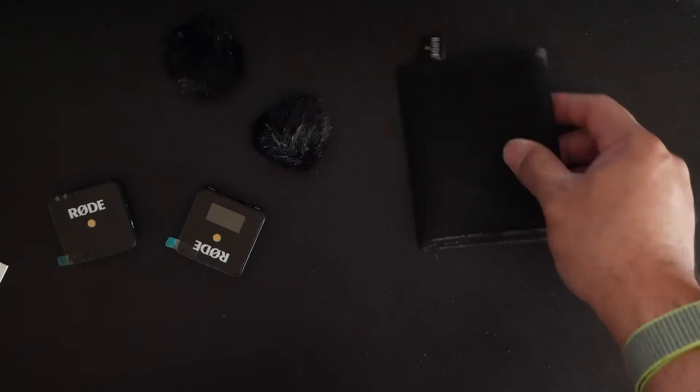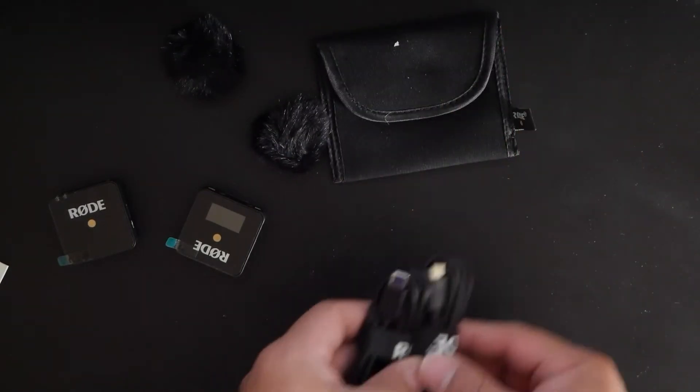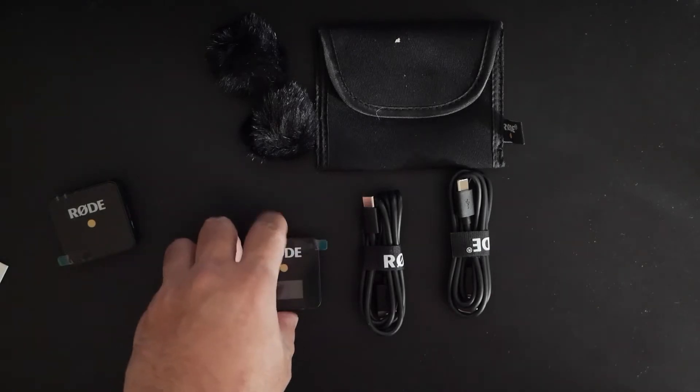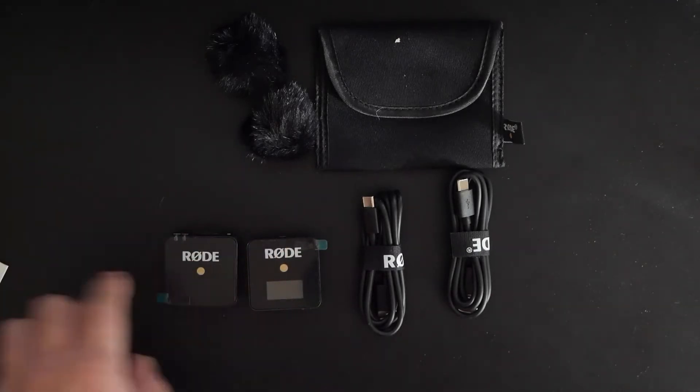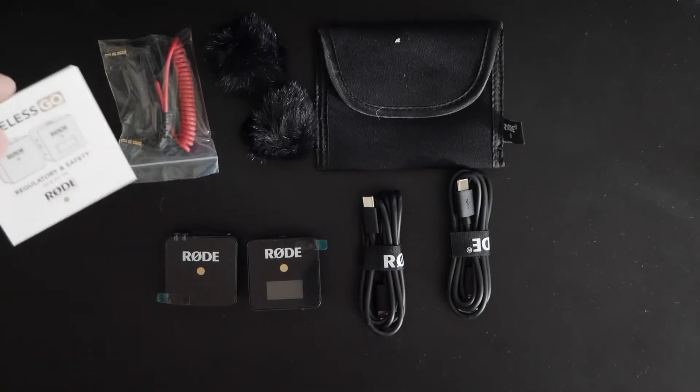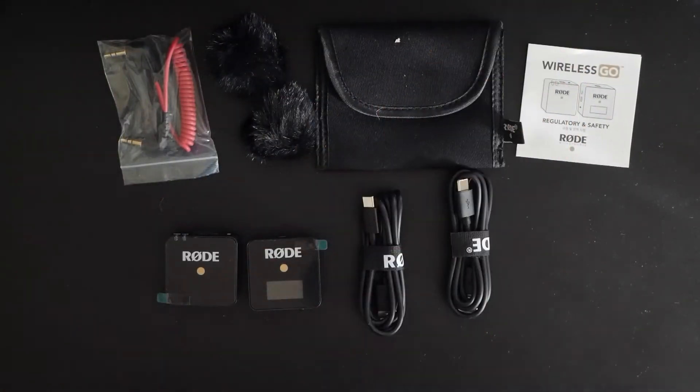So all in all, this is basically what you get with the Rode wireless microphone: you get the transceiver, the mic, the extra cord, a starter guide, and safety documentation. That's pretty much it.